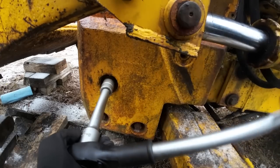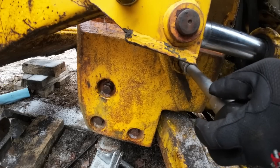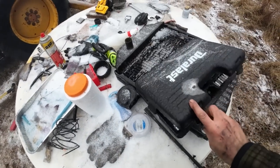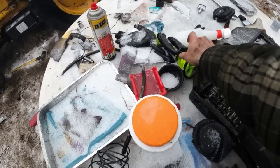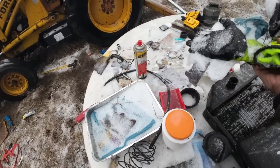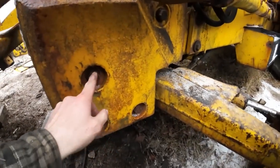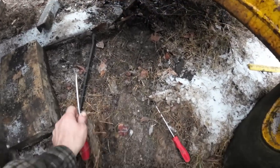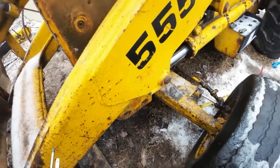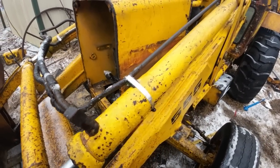All right, getting my tools picked up. We got all of these snugged up and tightened up — they look great, feel great. Pretty excited about that; it went smoother than I expected. Actually, I thought it put up a pretty good fight. And overall, no complaints. Snugged up on this side too.